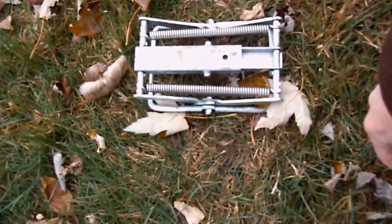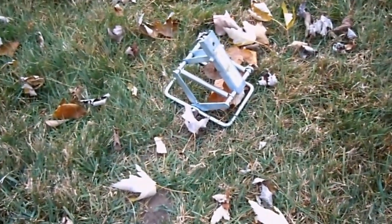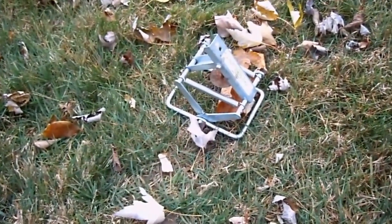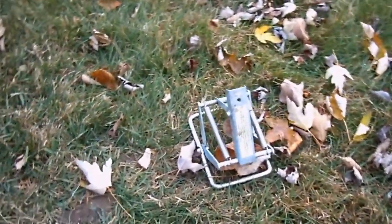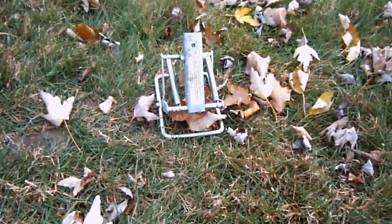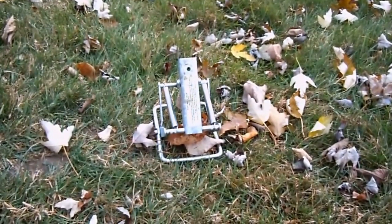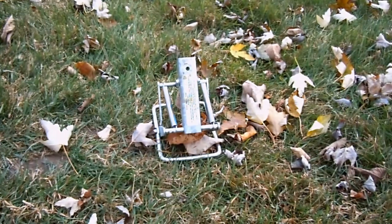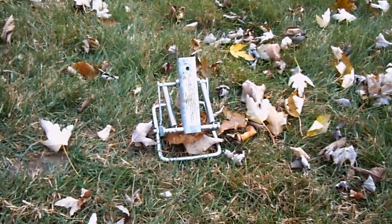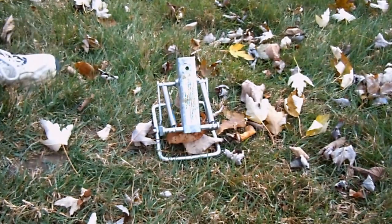So we'll see what we get. Here's the trip. We got this thing yesterday at about 2:30 or something, and today it's about 10 or so. Let's see what we got.